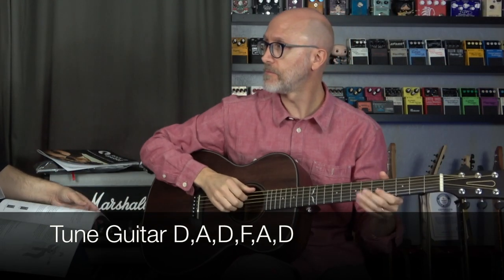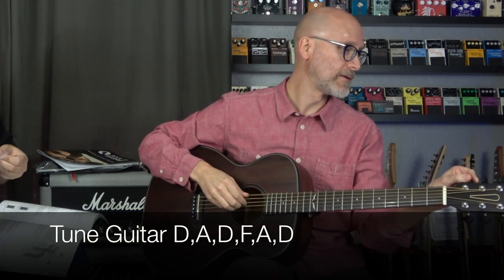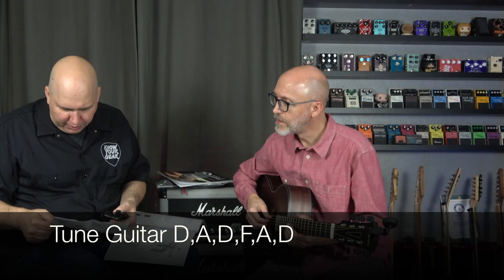D, A, D, F, A, D — D minor. So essentially, that's what we're going to tune to. It'll let you play all minor and major chords in any key, which allows playing the songs. Give it a shot. Okay, here we go.